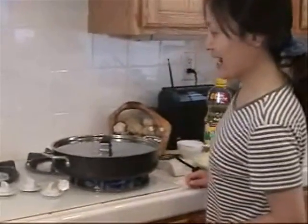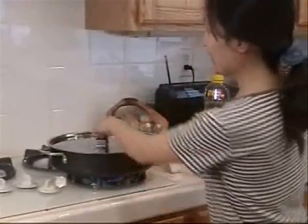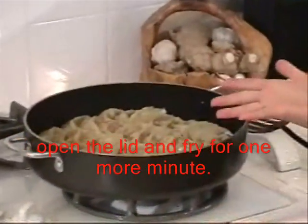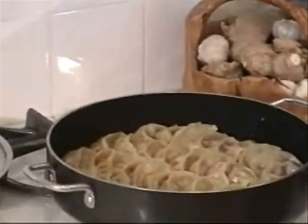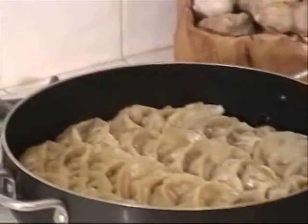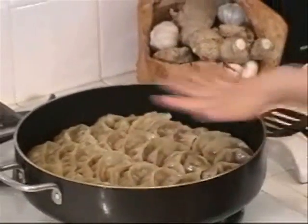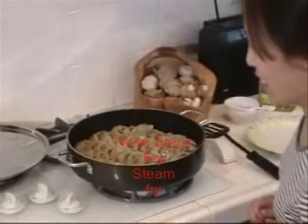My potstickers have been steamed for about six to seven minutes. Now I open the lid and let them continue to fry for about one minute, to let the water evaporate more and the bottom get a beautifully golden brown.